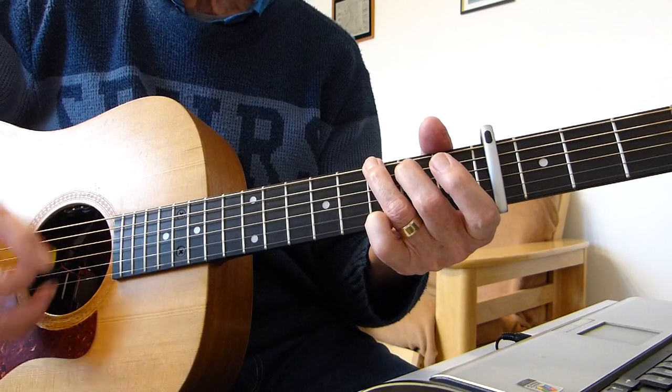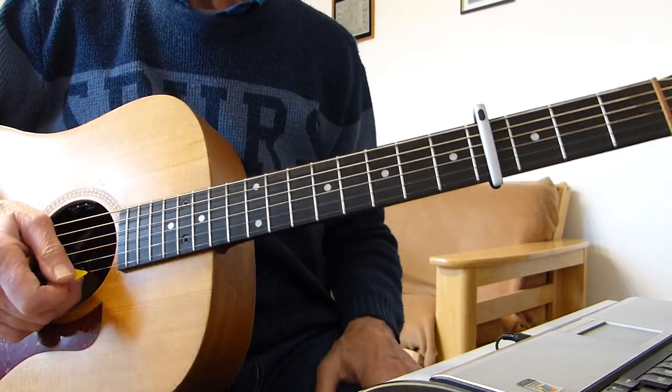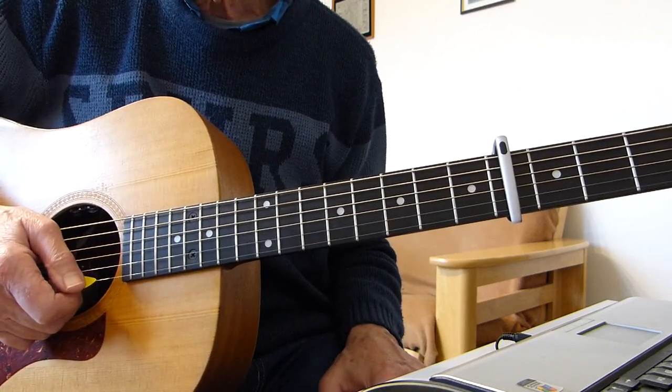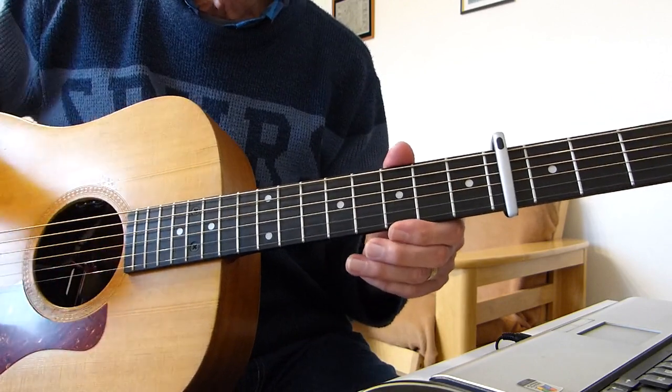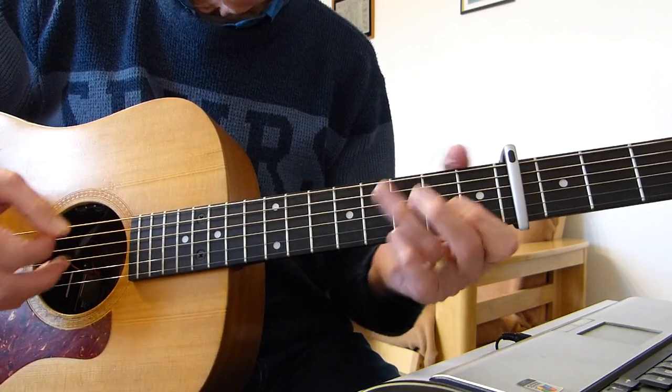Then it's off into another verse — 'I'm frightened of the demons' — and so on. So there we have it. Let's go through the whole thing together, fairly slowly. It's a fairly slow song anyway, not too difficult speed-wise. Here we go.